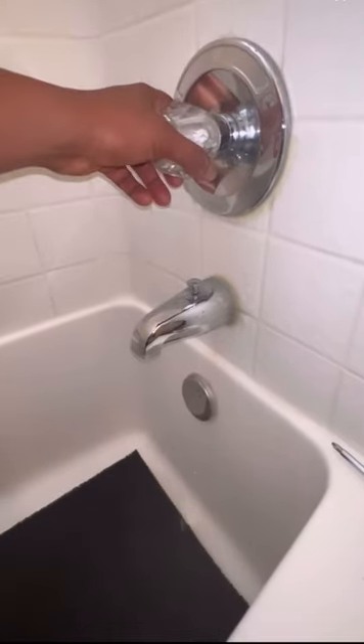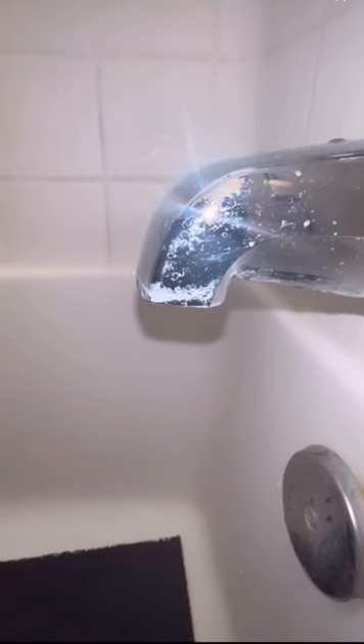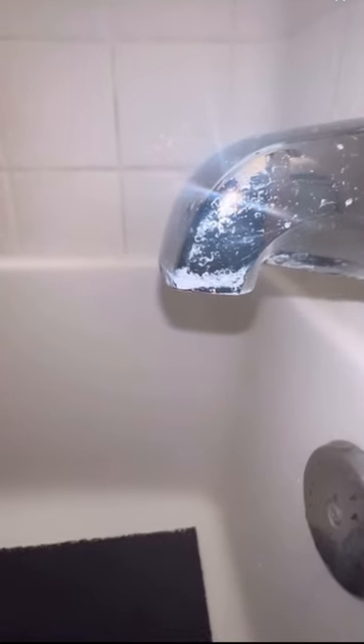Turn the water back on. Now just turn it on, then turn it off. No more drip! Let me know if I can show you how to fix something else.